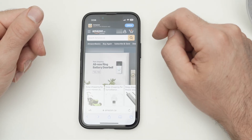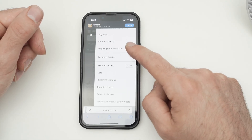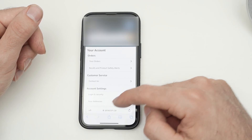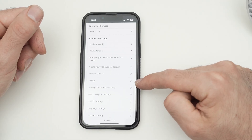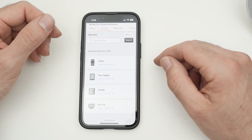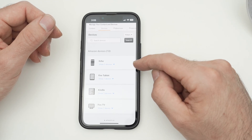Once you tap on your name, go down and select 'See all accounts.' Next, go down and select 'Devices.' Here will be listed all the devices that are linked to your Amazon account. If you want to deregister your Echo, go to where it says 'Echo' and tap on it.